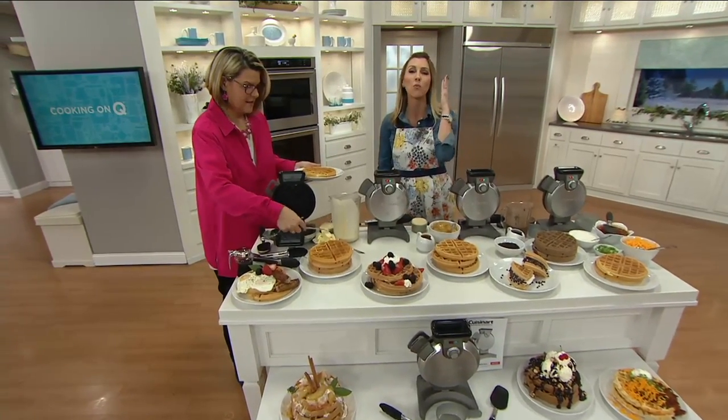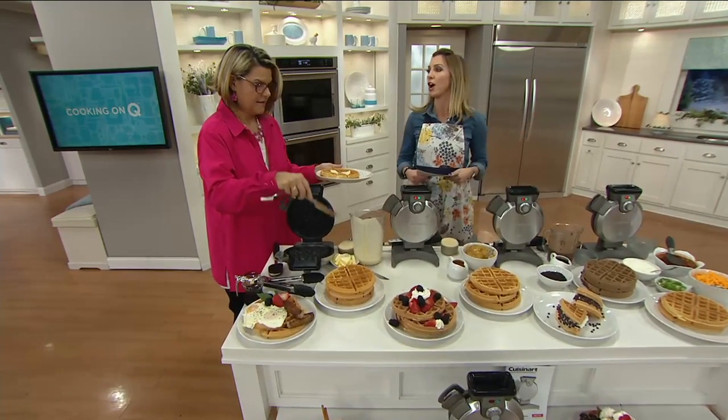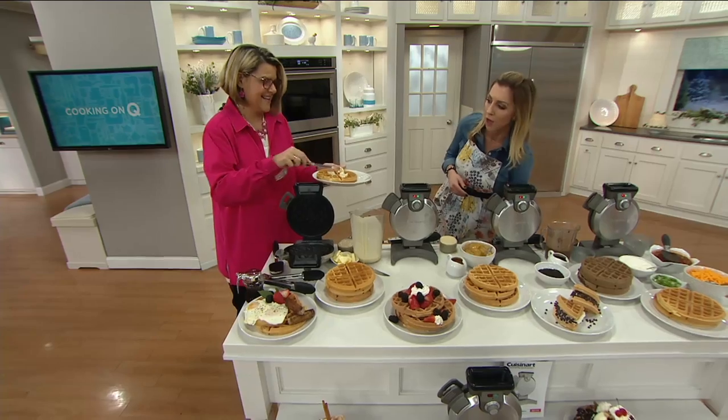I am so hungry. This show will make you hungry, I guarantee that. Everybody wants some homemade fresh waffles.